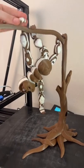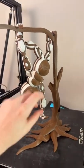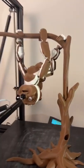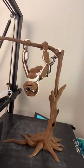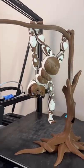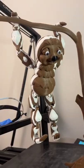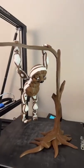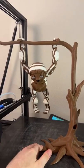Look at him. Get up there. He's so happy. Another great model by Flexi Factory. Let me know what you guys think in the comments below. I love this so much — hands down one of my favorite articulating prints to date.